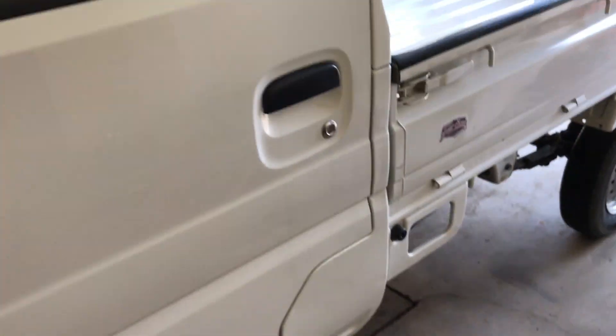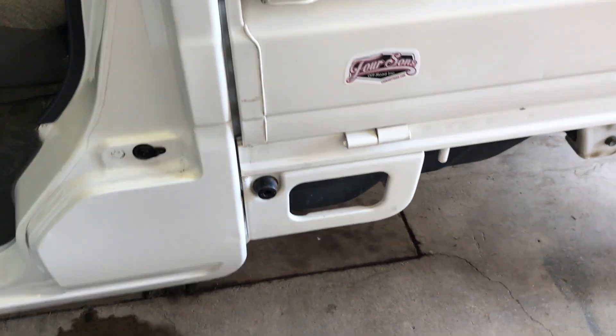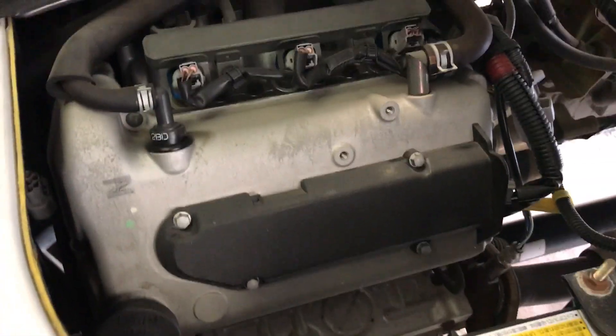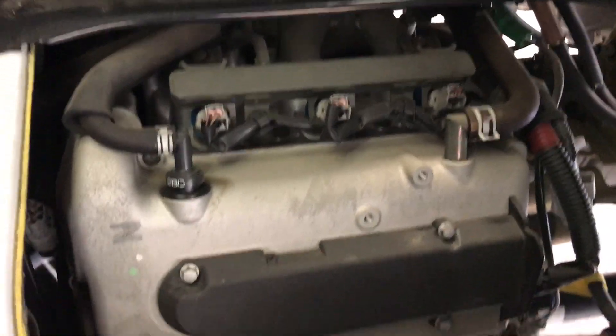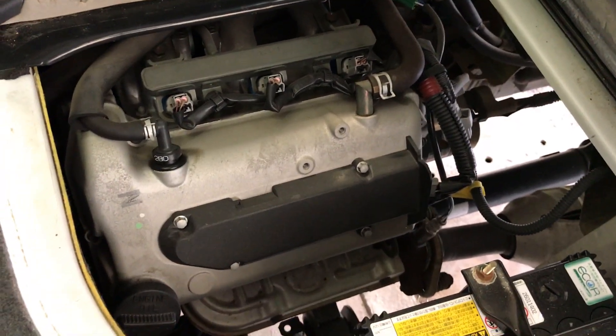Coming around to the passenger side, they did add a little step — it's been on other models before but they added it back for the DA62s. Looking under the passenger side, if you're familiar with the F6A engine in the DB52s, that was basically an upgraded fuel injection engine. They upgraded the fuel injection on the old F6A motors, whereas this is the new K6A engine, which is basically a new setup altogether.